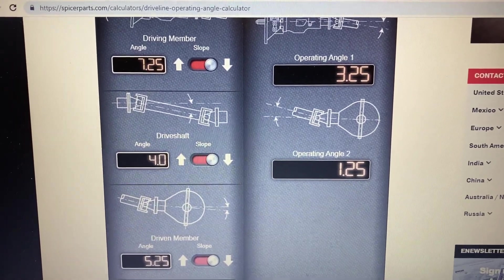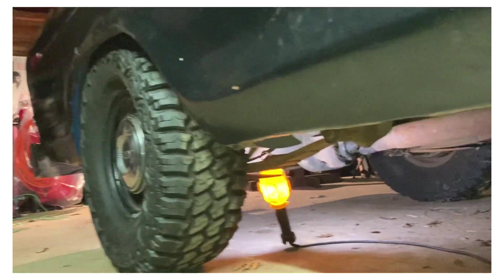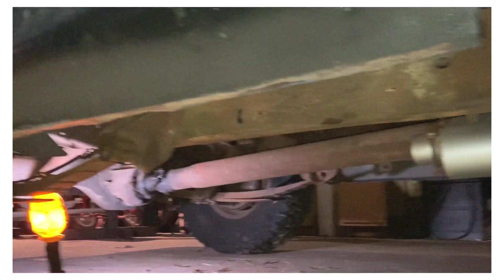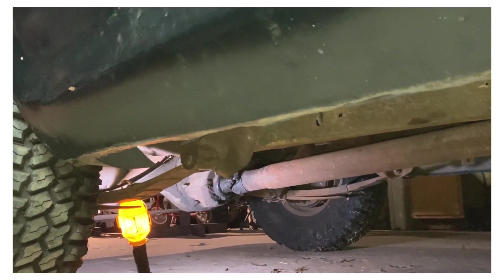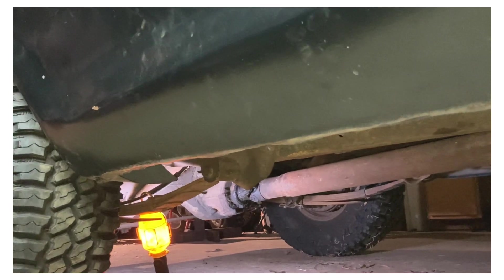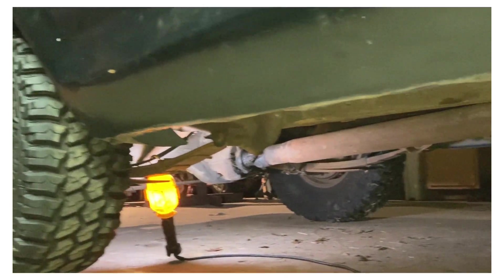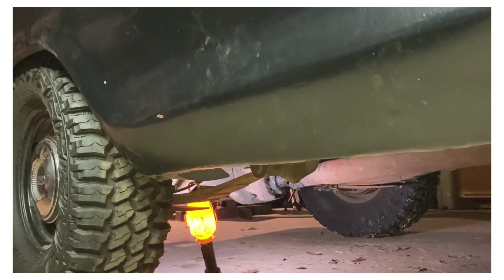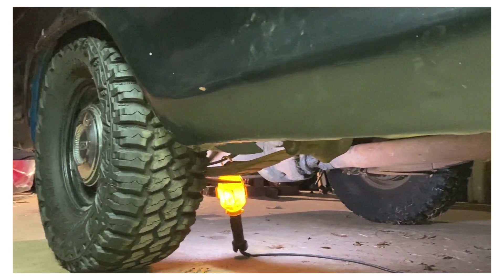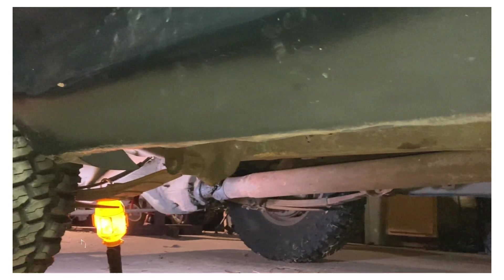We are all good to go — tires are back on and it's dropped back down to the ground. There's no more rear pinion going negative, which is substantial — that could have caused something catastrophic down the road. Thanks for watching, and remember the secret word is boost — again, the secret word is boost.